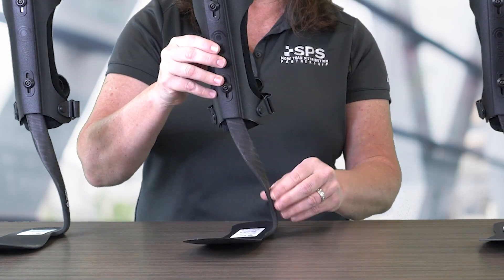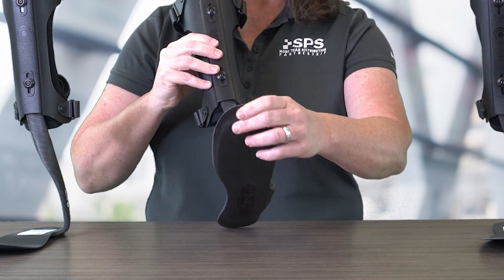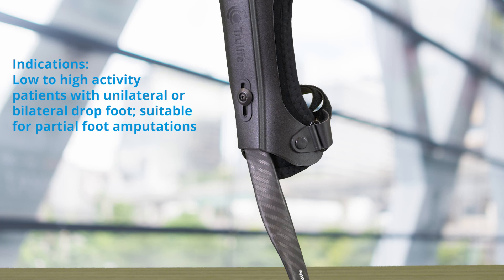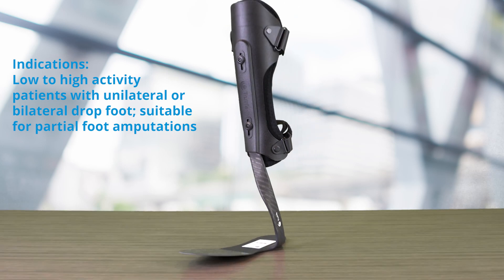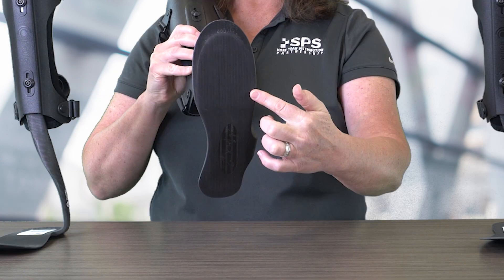The Matrix Max 2 comes with a trimmable footplate and also has a reinforced lateral strut for greater stability and durability with greater energy return. It is intended for low-to-high activity patients with unilateral or bilateral drop foot and is suitable for partial foot amputees. It also comes with a narrower footplate in the medial arch.